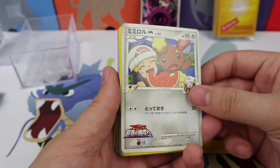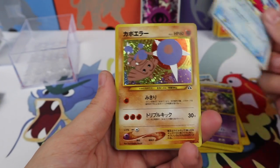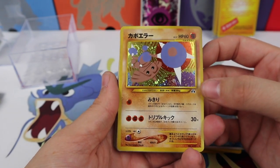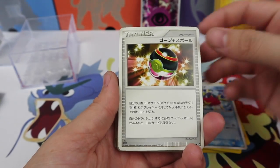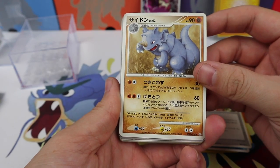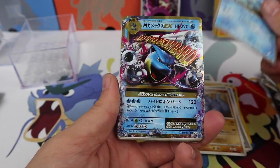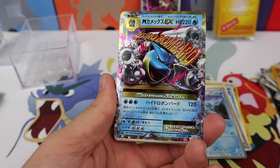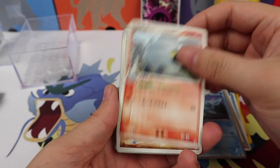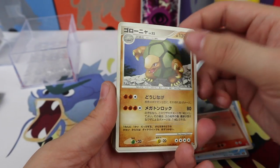A Hypno, a Bannery, an Alakazam, a Carvanha, a Hitmontop holographic from Neo Discovery, and a Luxury Ball. A Rhydon, a Glaceon, a Mega Blastoise EX from CP6 — very cool. A Shelgon again, and a Claydol holographic — very nice. And a Golem.